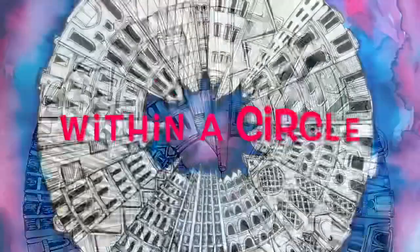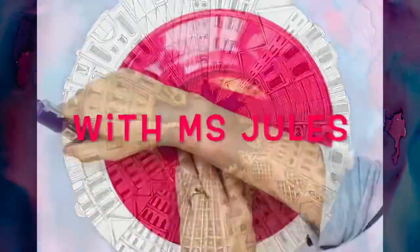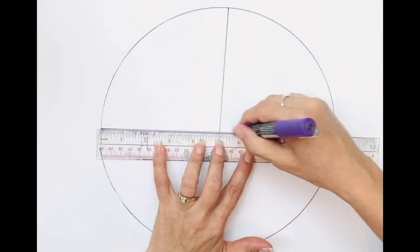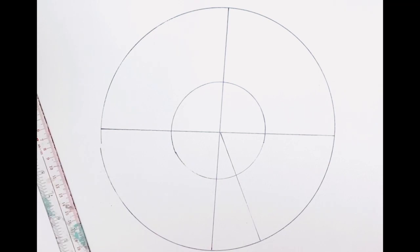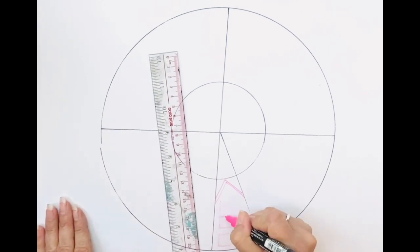Today we will be creating a one-point perspective city within a circle. If you have a compass use it, but if you're like me and you do not, you could use a plate or an embroidery circle. A ruler becomes your best friend. Here you can see the vanishing point — that center dot is the vanishing point which all vertical measurements must refer back to.